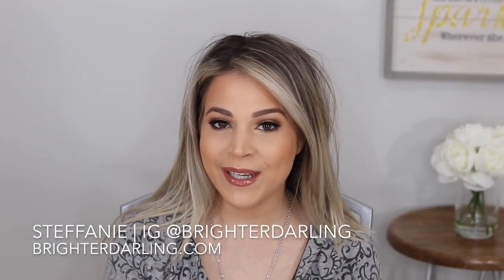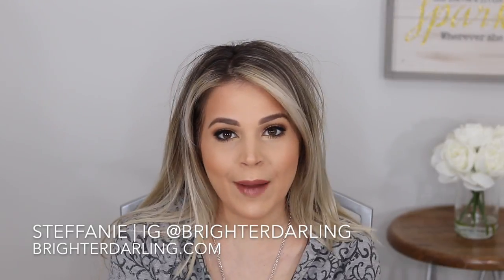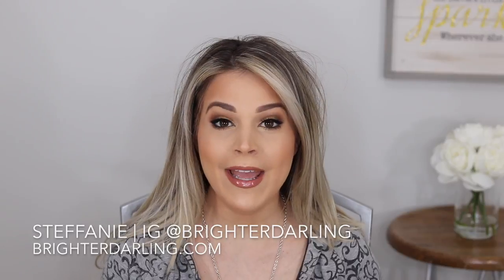Alright everybody, welcome back to my channel. My name is Stephanie. I'm the blogger behind BrighterDrawling.com and I know it's been two weeks since my last video but my camera died. We had lots of issues. The lighting in this room was kind of meh. I think I've gotten it fixed since then — things look better. I might have some slight improvements regarding brightness but overall we're making progress in this new house.